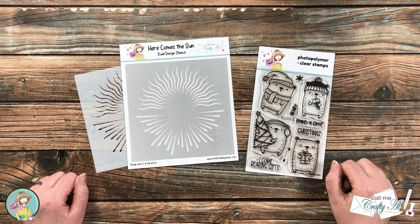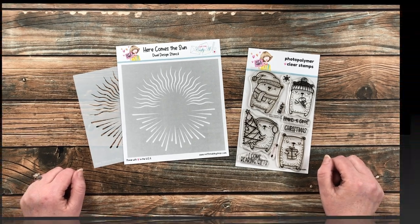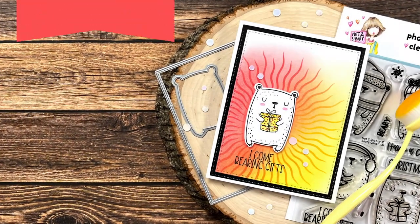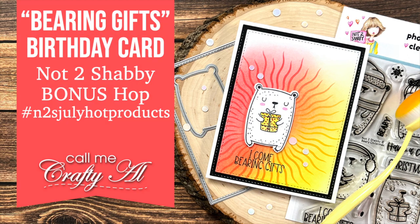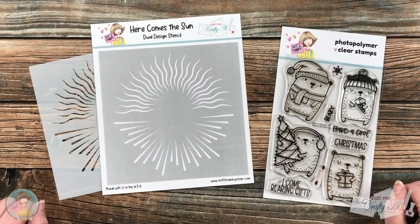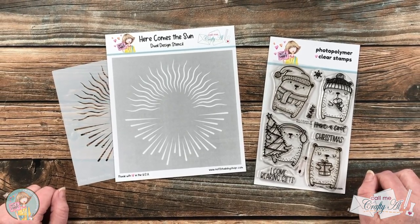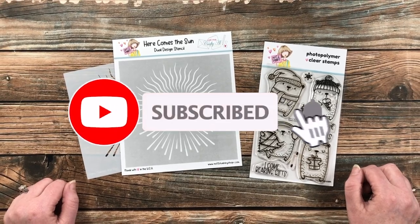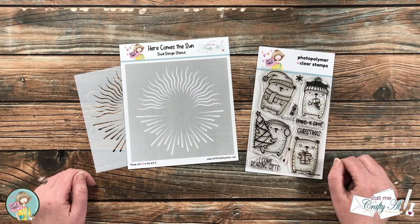Hello crafty friends, it's Alicia of the Call Me Crafty Owl YouTube channel, and I am here today as part of a special collaboration. I hope you'll stick around, find out more about it, and see what I'm going to create. Thank you so much for stopping by today. If this is your first time to my channel, I hope that by the end of this video you'll be inspired to click on that subscribe button below and ring that bell for notifications. If you're already a subscriber and regular viewer, welcome back — I'm so glad that you're here again.